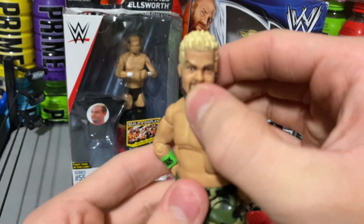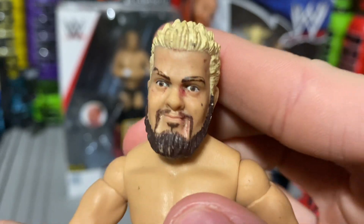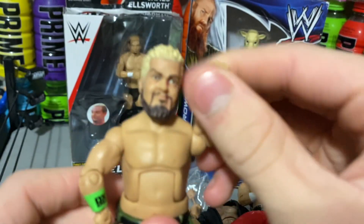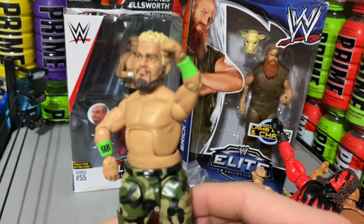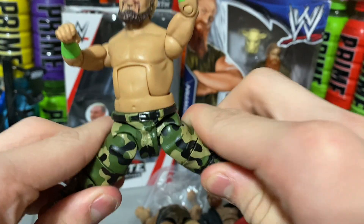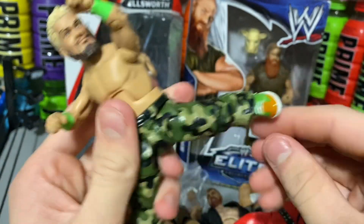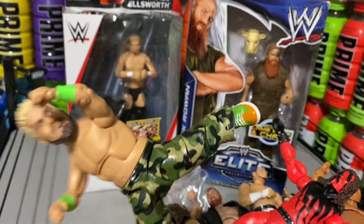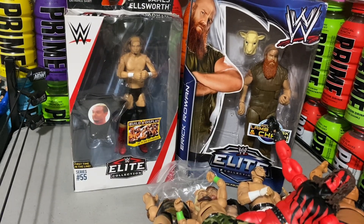Now we are on to the GOAT — Hornswoggle, man. This figure is absolutely insane. His face is a little bit messed up, so I'm probably going to have to scrub that off with some soap — it looks like a marker. Finally got a Hornswoggle. It looks pretty cool. I could have got the Leprechaun one, but I got this one. It probably would have looked a lot better if I got the Leprechaun Hornswoggle — the normal Hornswoggle Elite.